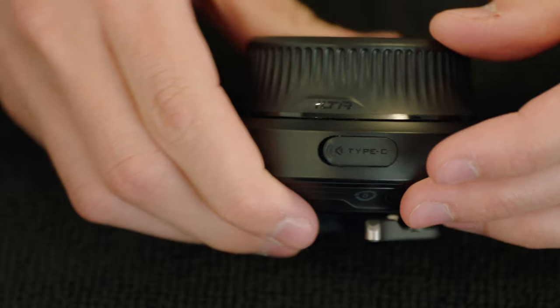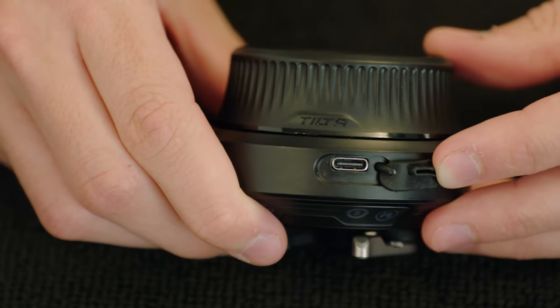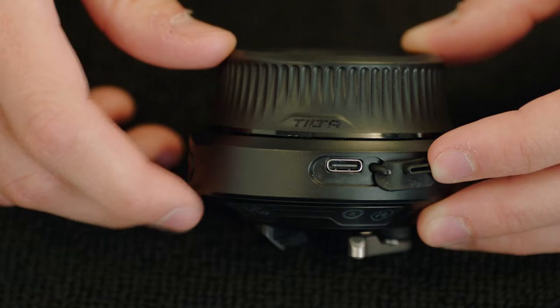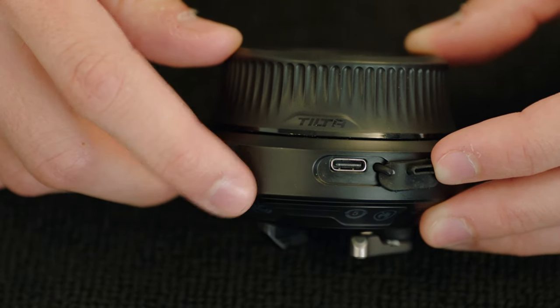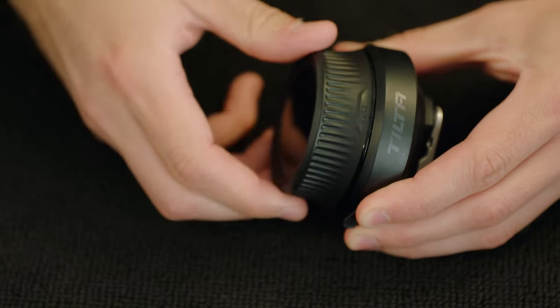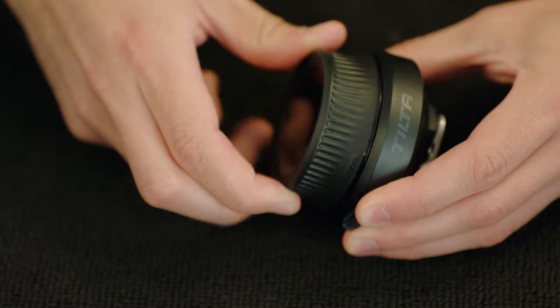On the far side of the unit, you'll find a USB-C port. This can be used to charge and power the internal battery. Please note the internal battery has an operating temperature of 14 degrees Fahrenheit to 140 degrees Fahrenheit. This can also be used for firmware updates if you are not updating through Wi-Fi. Lastly, you have the hand wheel control itself, which can be mapped to any motor — most likely focus, but also iris and zoom if needed.